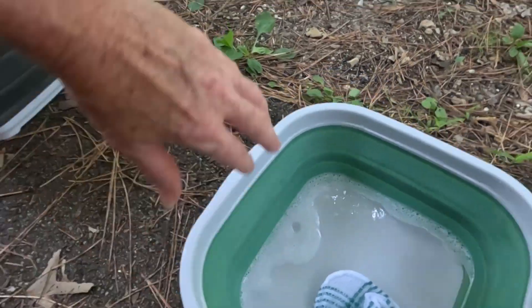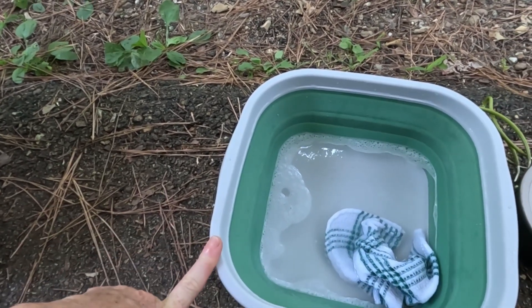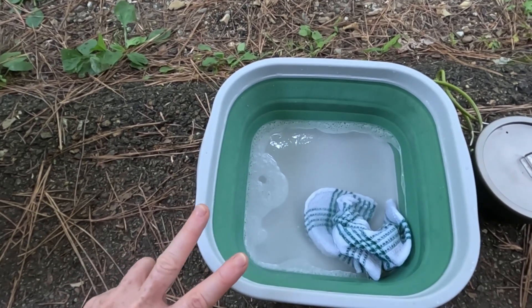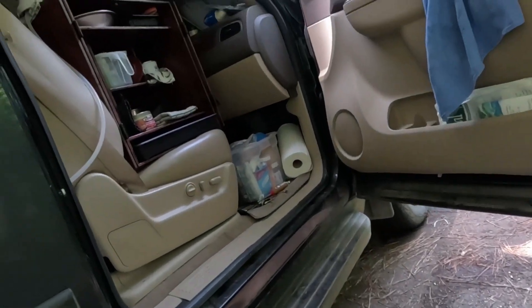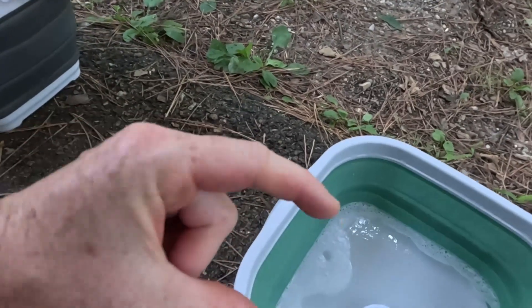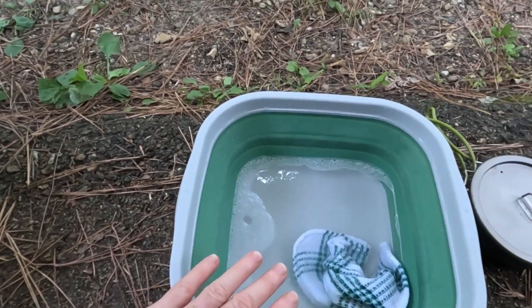What I use is a collapsible tub — it came in a two-pack from Amazon. I keep one in my overnight bag as a makeshift bathtub when I'm out hiking, and I keep one in my chuck box that I built, which I keep in my front seat. When collapsed it falls down to next to nothing and slides in with my plates.